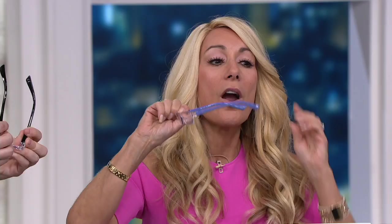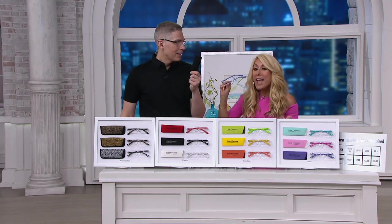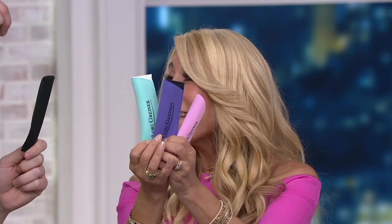Look how cute the purple is. Just the purple alone is so cute, but you're not getting just the purple alone — you're getting purple, pink, and turquoise. These are my favorite colors, honestly, because I make these. And they come with a case. The ones my dad bought for $25 did not come with a case — they were hanging on a plastic thing. The case is neoprene — really protects the glasses. You can just throw it in your purse or pocket.